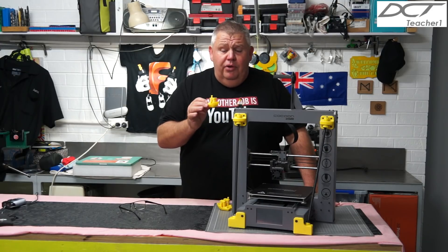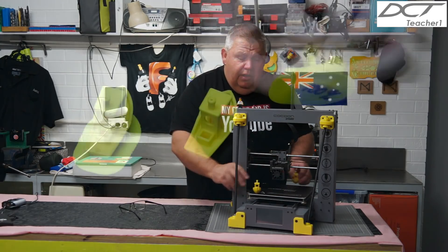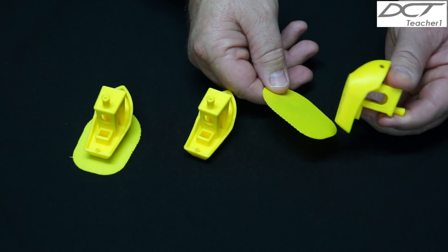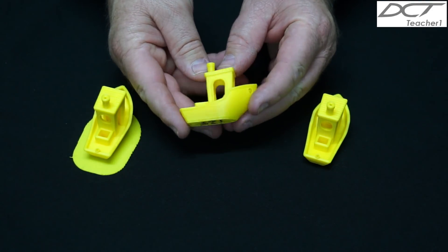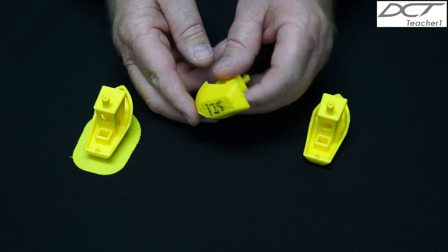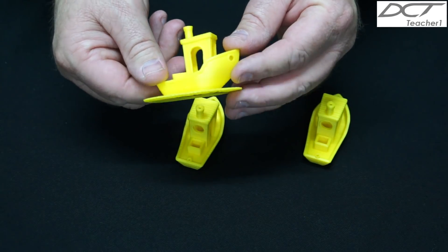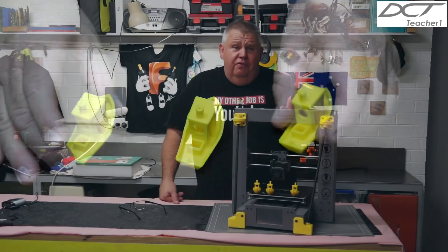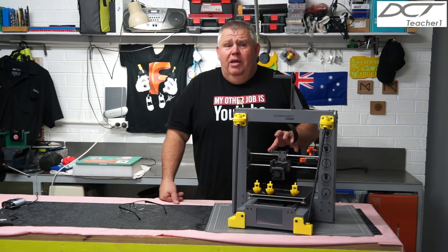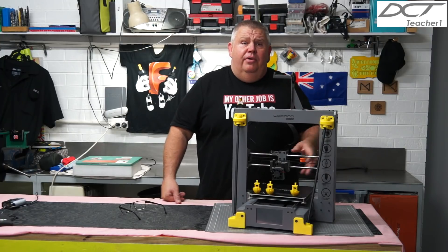I've printed three models of my benchy boat here today. I've run it at 100% speed, then at 125%, and then 150%. My test and analysis shows that I really can't see much of a difference between changing the speed of the machine while it was running. But guys, for a $500 printer I'm actually blown away by it. Alrighty, so let's get started — I'll start taking you through the setup and how to run it.